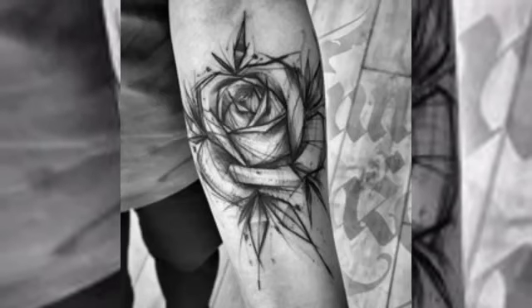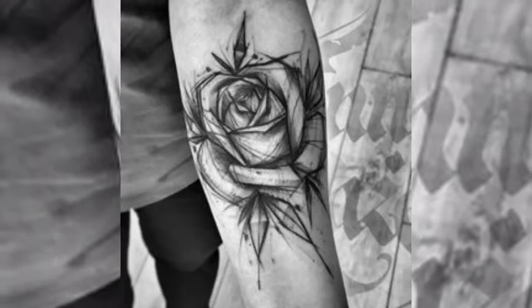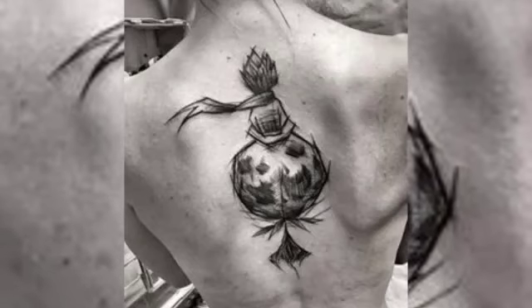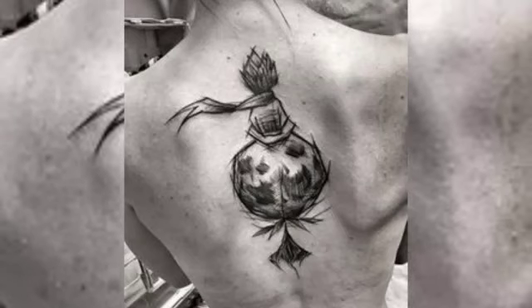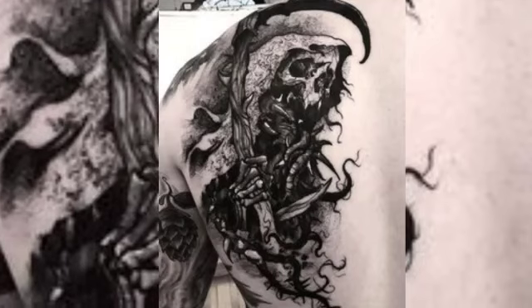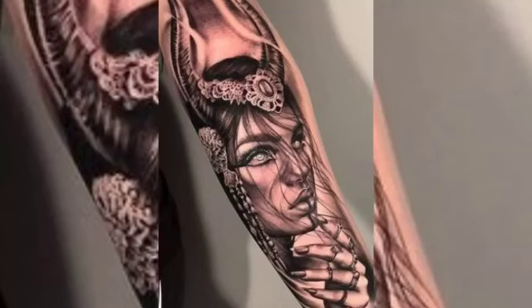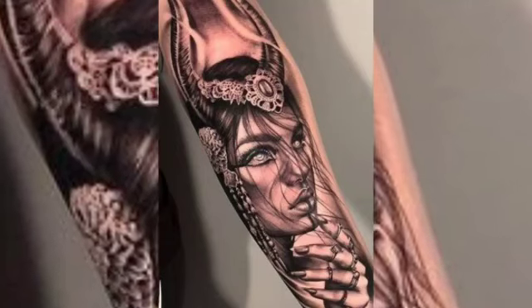Sketch style tattoos can be created using a variety of different tattooing techniques, including hand poking, traditional machine tattooing, and modern rotary tattooing. The popularity of sketch style tattoos has grown in recent years, with many artists specializing in this style and developing their unique techniques and styles.